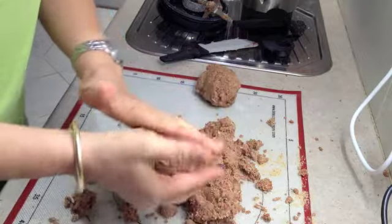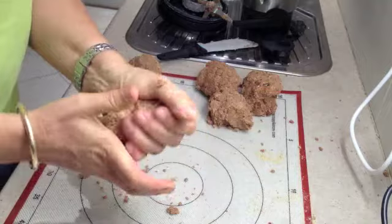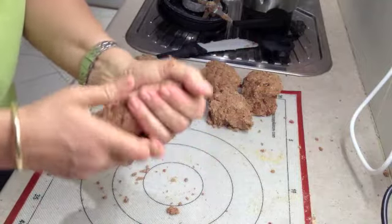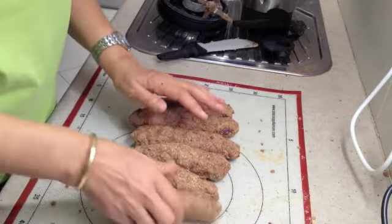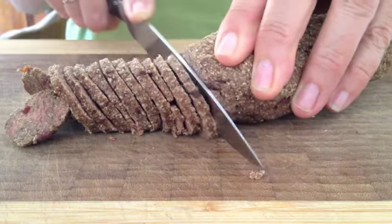Squeeze it quite hard. Then make it into little sausages and refrigerate it for about half an hour until it chills and firms up. Then slice it into about four to six millimetre thick slices and bake it in a moderate oven for about 30 minutes.